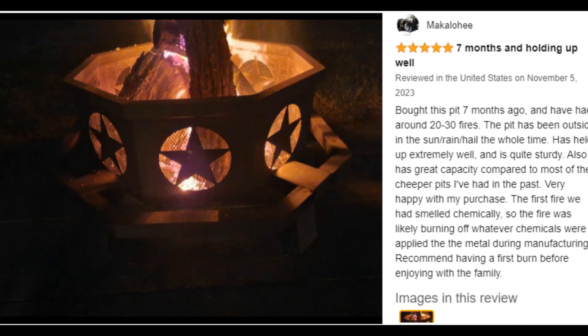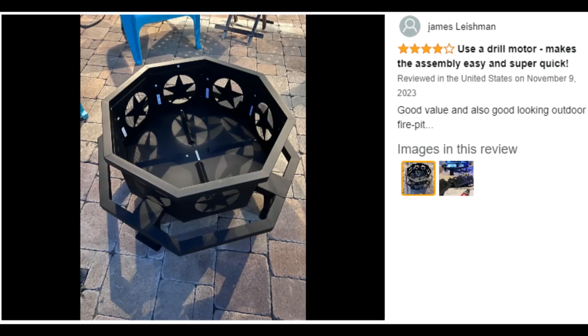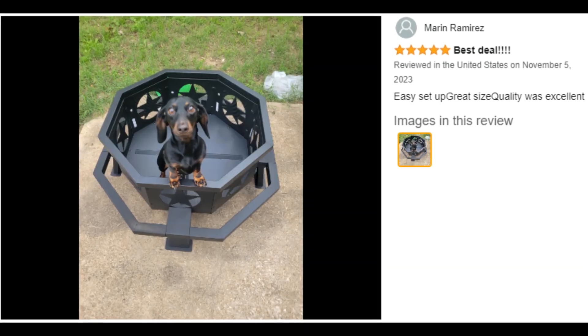Beautiful pentagram design and ridges on bottom ensure air circulation. Octagonal bottom holds 20 pounds of firewood, making it perfect for your family gatherings and camping trips.